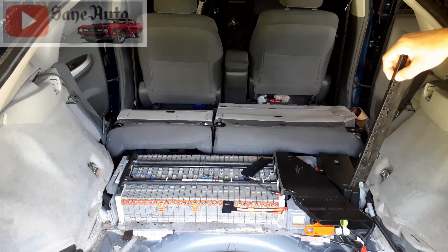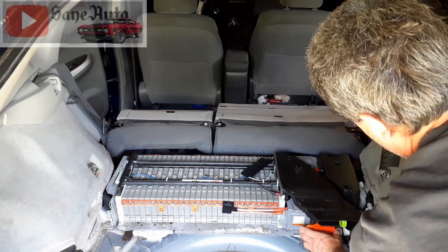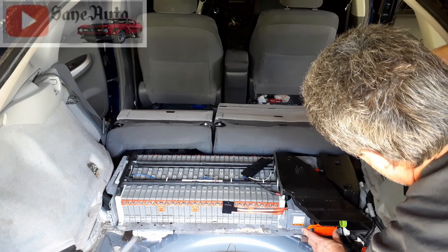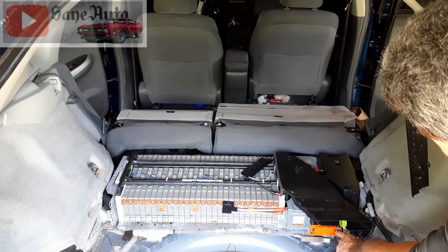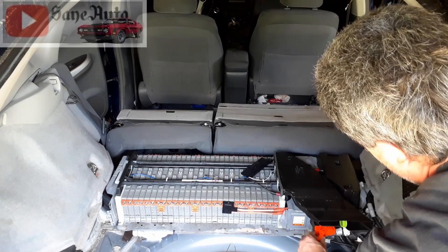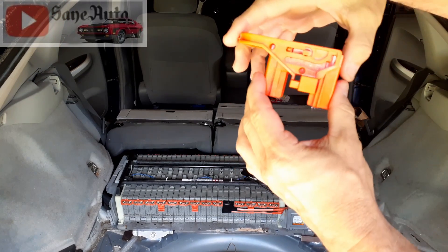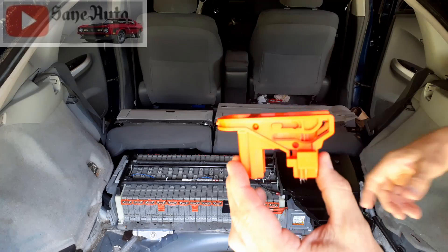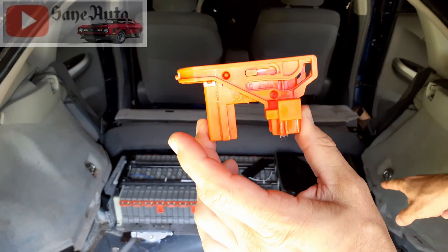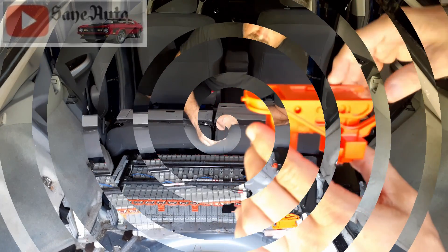Even if you think you put the service plug back in, you could still have a problem. You have to push it to the right with two distinct clicks, and you'll see it sticking out to the right — that means it's all the way in. Underneath the service plug there's another connector; when you fold it over and push it in, it makes a connection that tells the computer to close the contacts in a contactor inside, sending power from the high-voltage battery up to the inverter.